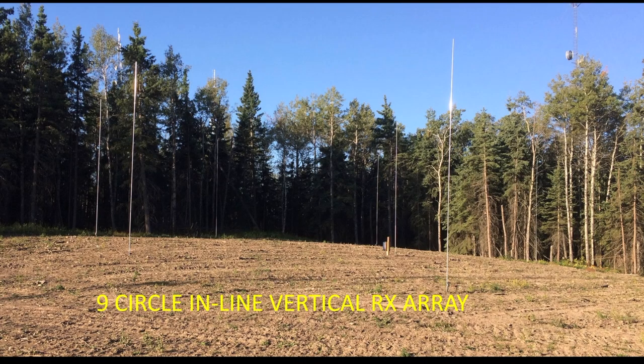Here's a view in the field of my installation. You can clearly see three of the elements and a few of the others surrounding the central vertical.